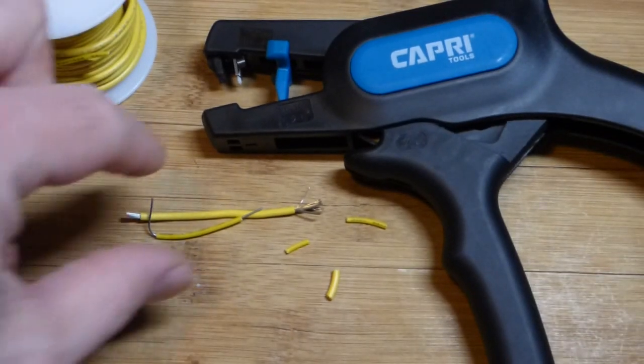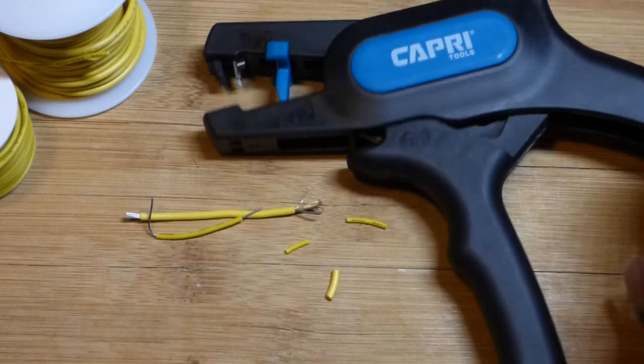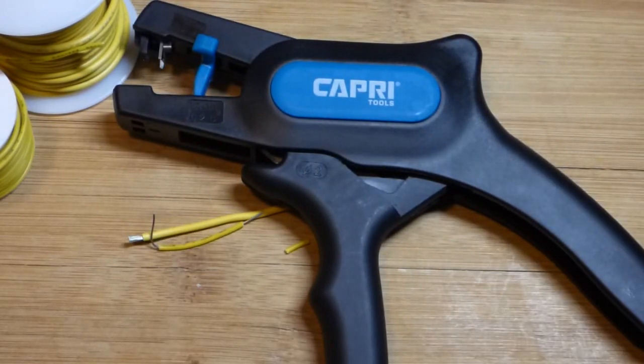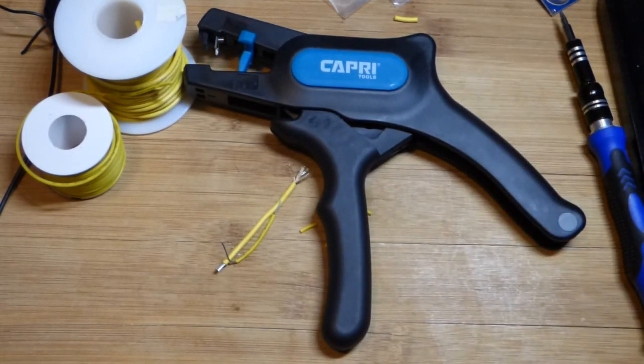That's it for this video. It's a really nice automatic cutter and stripper, as you can see — pretty straightforward. Check out one of the other videos I'm posting, make sure you click like, subscribe, hit the bell, and donate to Patreon if you can — that would help out a ton. I'll see you in the next video.